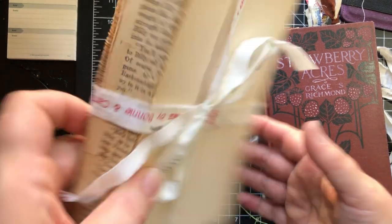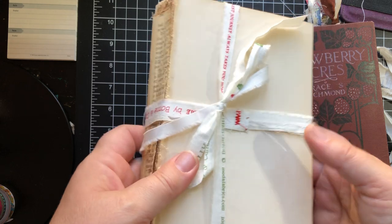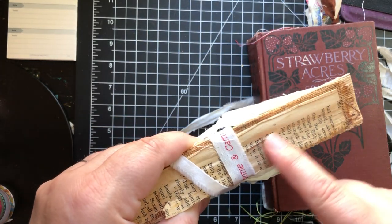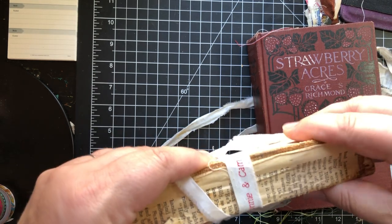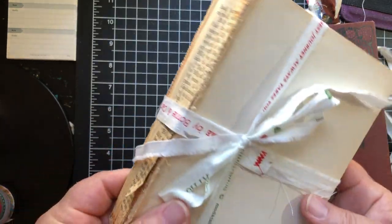As usual, you get the option for selecting the book guts for free if you purchase this. I loved how this one had — I don't know if you saw this in my stories — but when I cut it open it had this reinforcement glued to the spine, which is kind of cool and gives it some character.